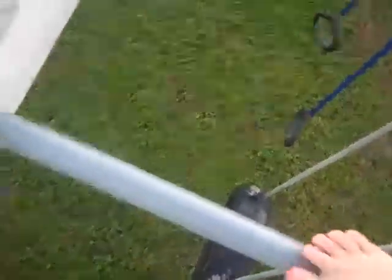Then put your foot on it. And then pull yourself up over the monkey birds. And then just watch. And you don't have to go backwards.